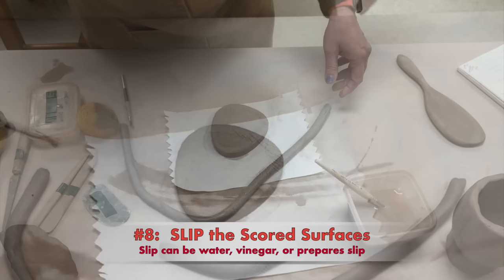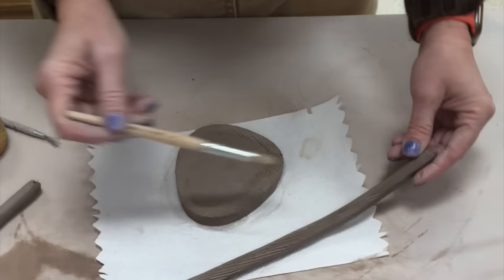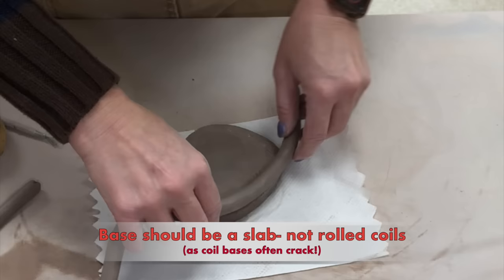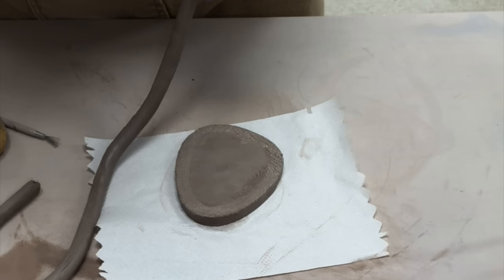Once I have scored and slipped the base, I will also want to prep the coil that's going to sit on it — just prep the bottom side of the coil where it's going to touch. If you have enough slip and moisture on one half, you do not have to put slip on both sides. This base is a slab. When building with coils, I recommend you build on top of a slab base or a pinch base — I do not recommend building a coil base, because coil bases have a tendency to crack, at least on my students.